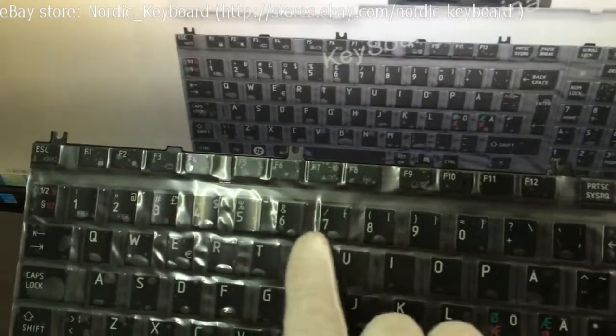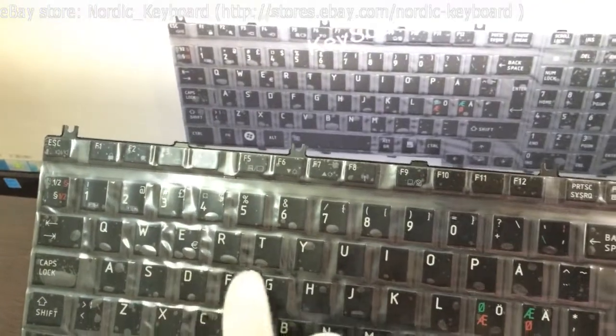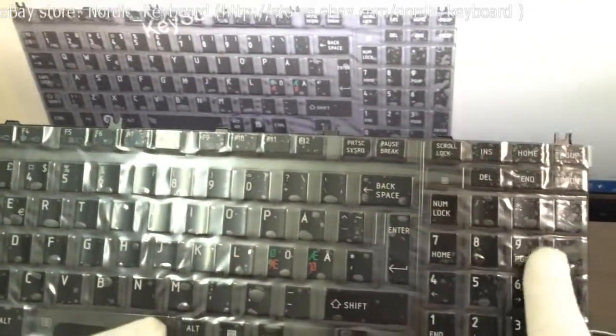This Nordic keyboard can be used in Nordic countries like Denmark, Norway, Sweden, and Finland. The Nordic country is one of our main markets.